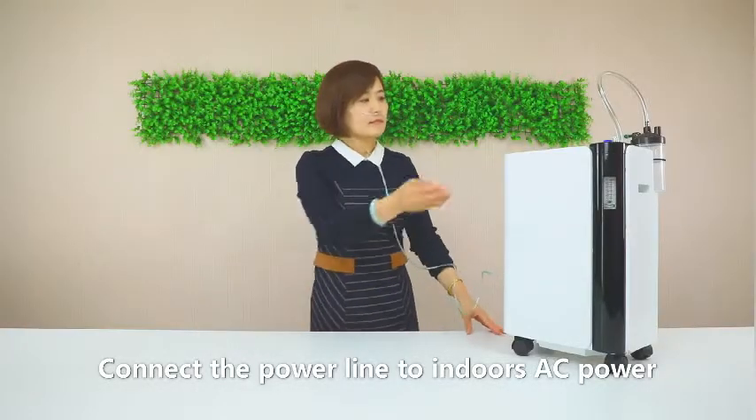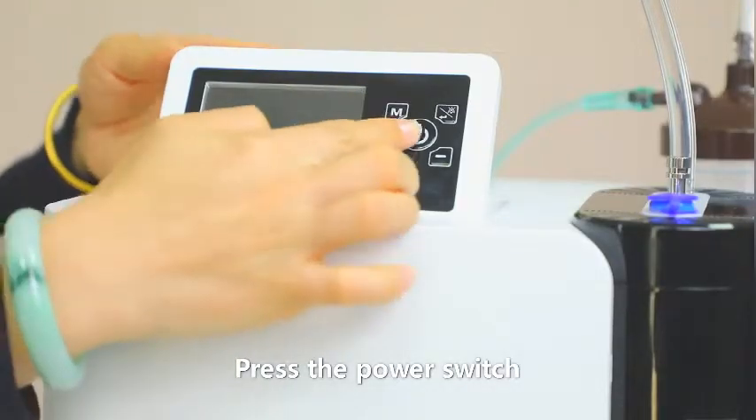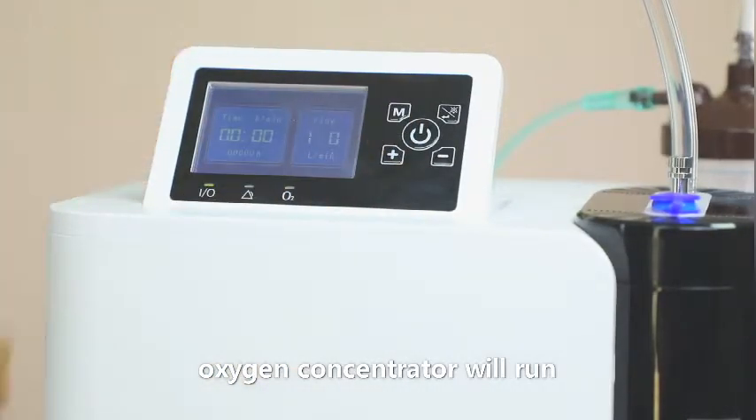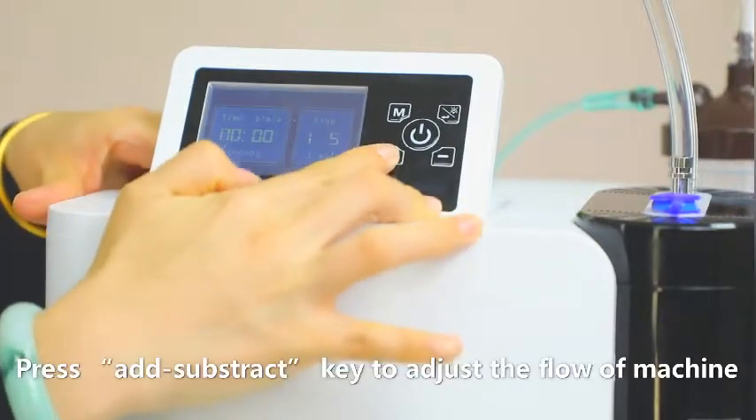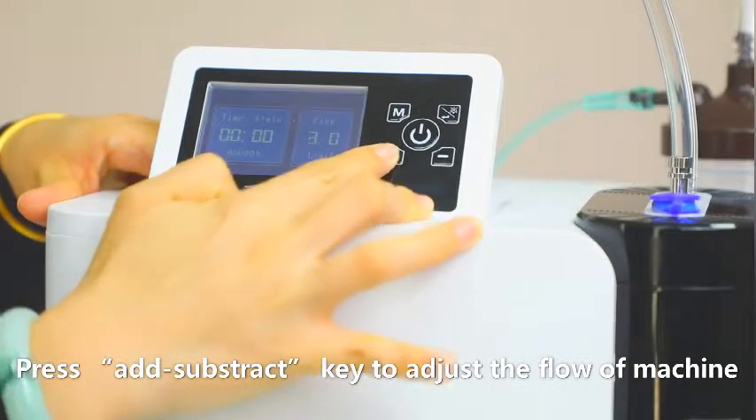Connect the power line to the indoor AC power and press the power switch. The oxygen concentrator will run. Press the add or subtract key to adjust the flow of the machine.